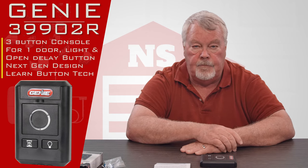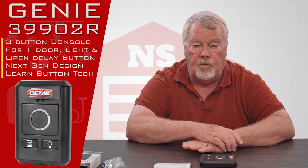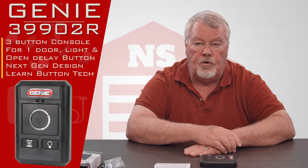Our employees have all been trained on this and are ready, willing, and able to help you with this product. As I always say at this point: we got them, come and get them and enjoy them. Thank you.